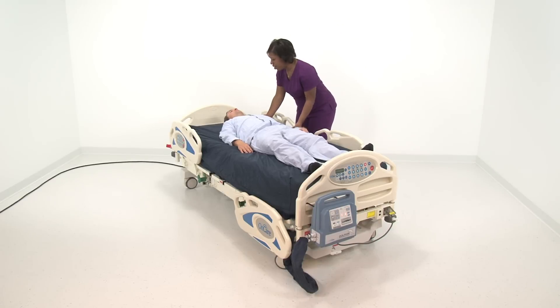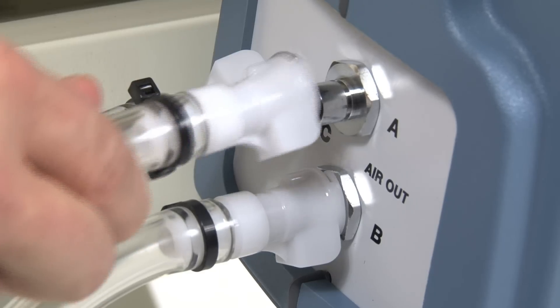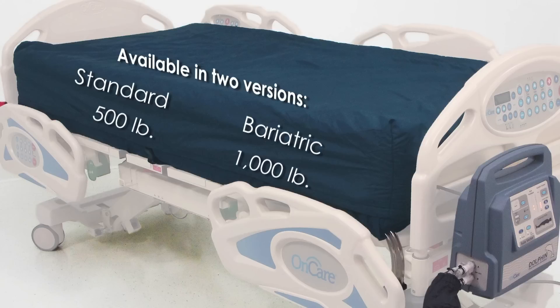Caregivers appreciate that the Dolphin not only provides state-of-the-art therapy, but is very easy to set up and even easier to operate. The Dolphin is available in both standard and bariatric sizes. The standard mattress has a 500-pound weight capacity and the bariatric mattress supports up to 1,000 pounds.